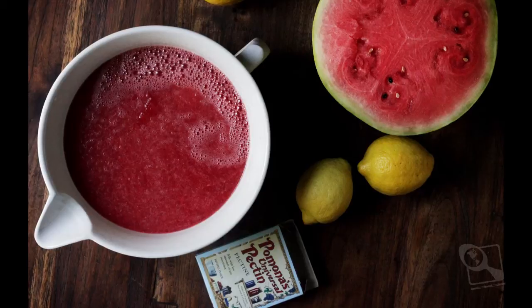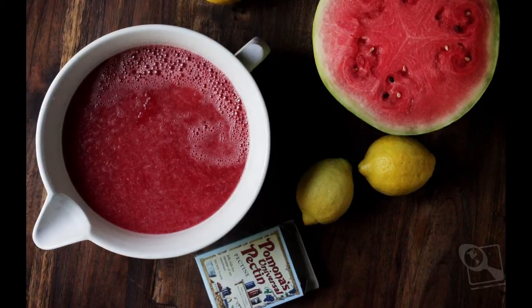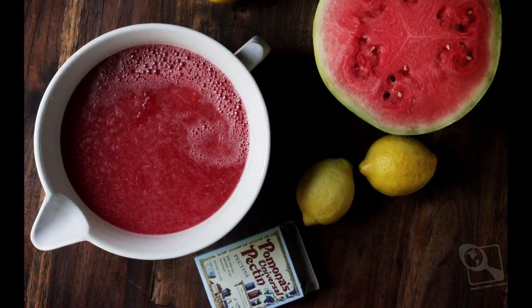So back to our watermelon jam — I got to business here in Oklahoma right now. The watermelons are lovely. It was a beautiful, sweet jam with only a few ingredients: literally watermelon, lemon juice, sugar, and a little bit of pectin.